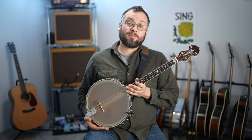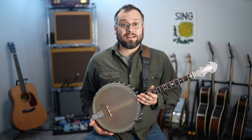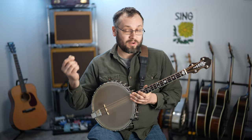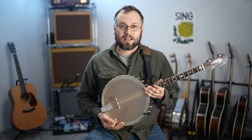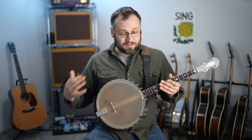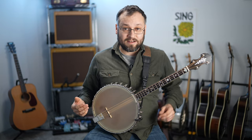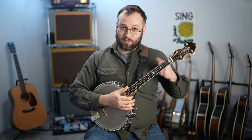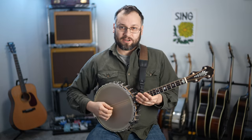Once you understand how you're going to be using your left hand on the instrument, the only other real thing to contend with is figuring out how to hold this larger, heavier instrument. Every instrument's a little bit different, so just spend some time with it. Make sure all of those basics that I talk about in my beginner mandolin series about how to hold the instrument are as true as possible — keeping your arms relaxed, your shoulders nice and neutral, all that sort of stuff.